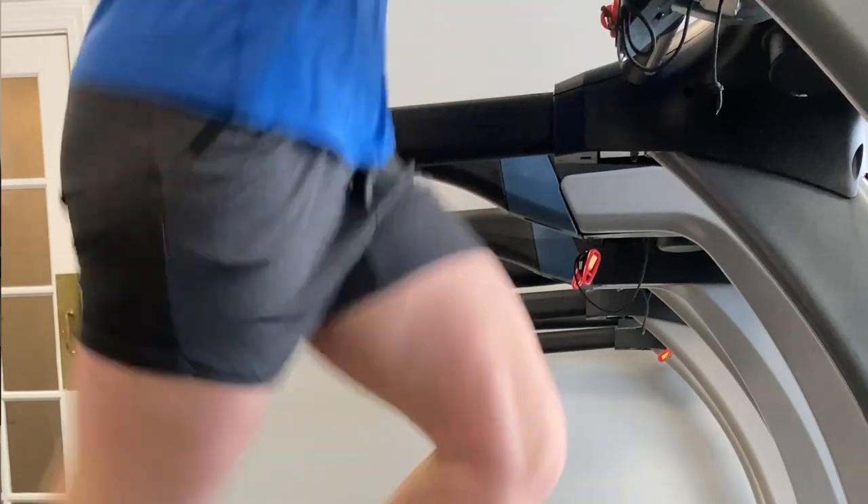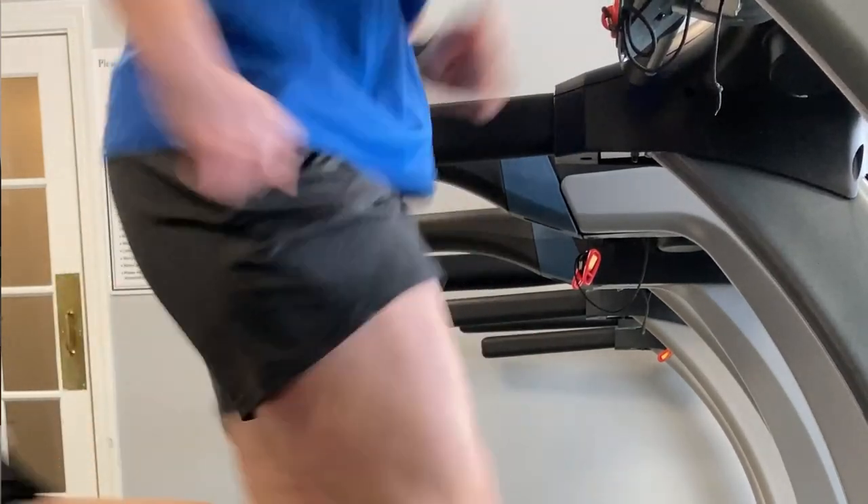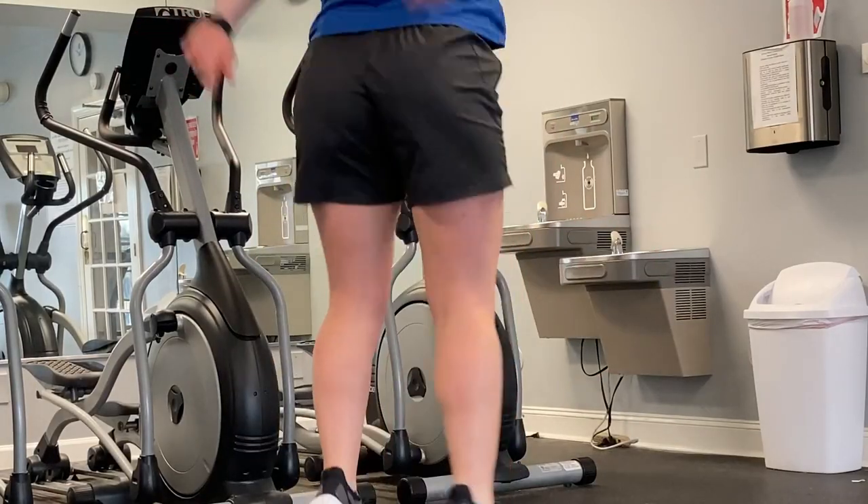The shorts themselves are nice and comfortable. They're perfect for lounging around the house or if you're heading to the gym and you want to get a hard workout in. They're great for running and jumping and biking.